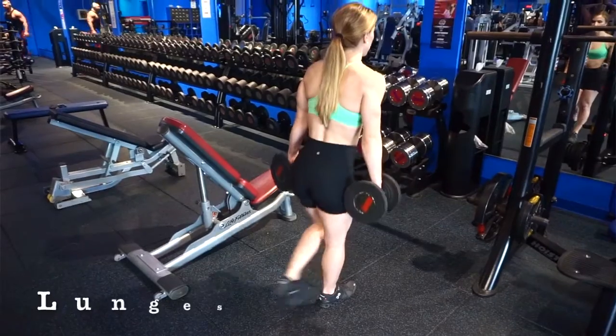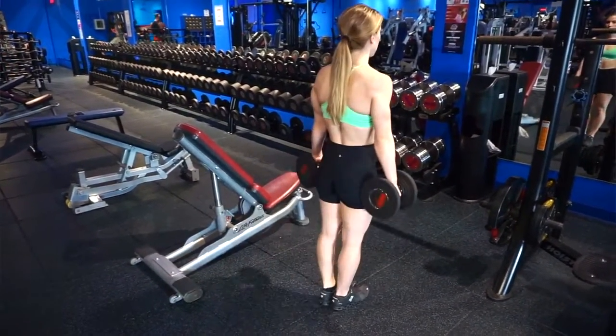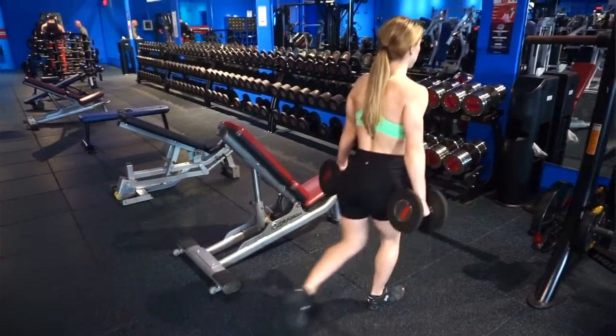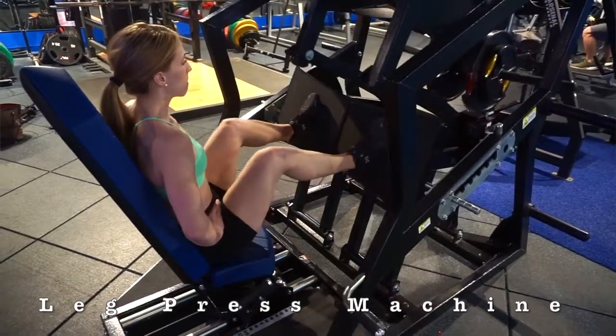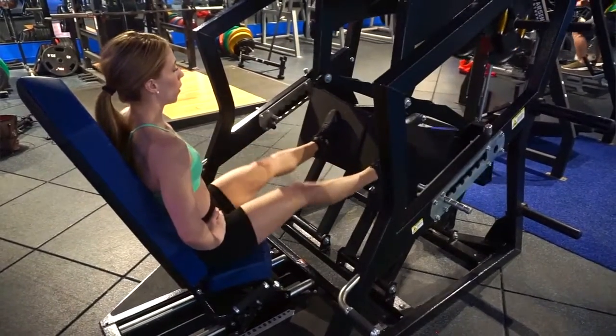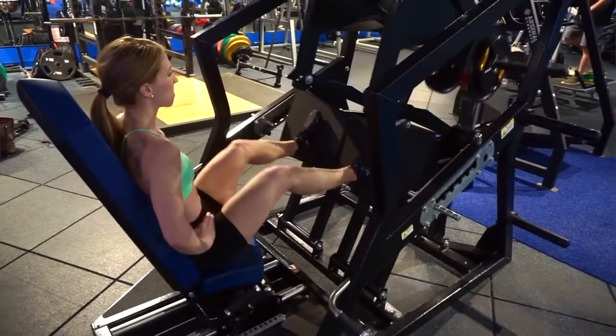Moving on to an exercise I always do as well: lunges. I'm doing five sets of five and I actually prefer to step backwards into my lunge — it's a little bit more low impact and it feels more comfortable on my joints. After lunges, I move on to the leg press machine. It's really nice because it's going to make you very strong, and I always try to add on a little bit of weight every two or so weeks. It's nice seeing myself get stronger.